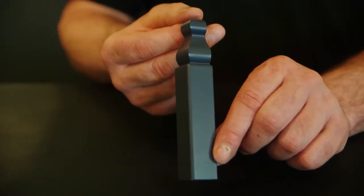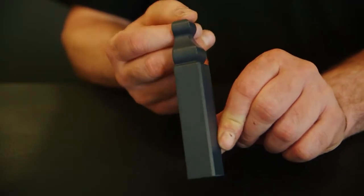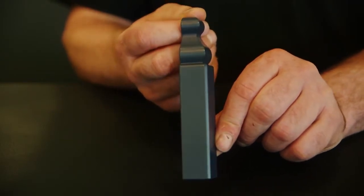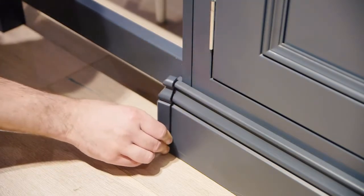Mitered joint cover caps are available as a retrofit option on mitered corners, or as a way to achieve a return miter on the plinth where it stops, such as where it meets a range oven.